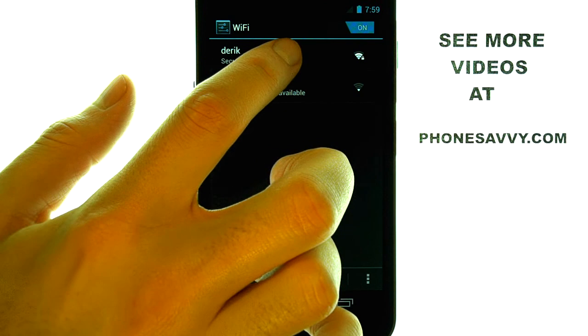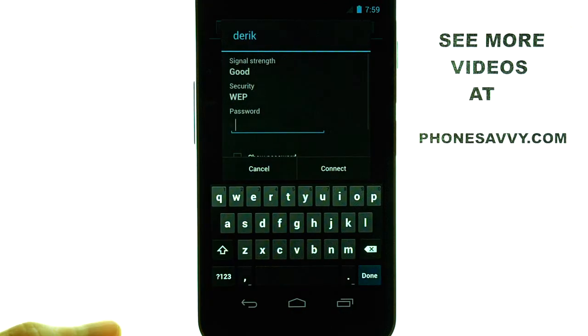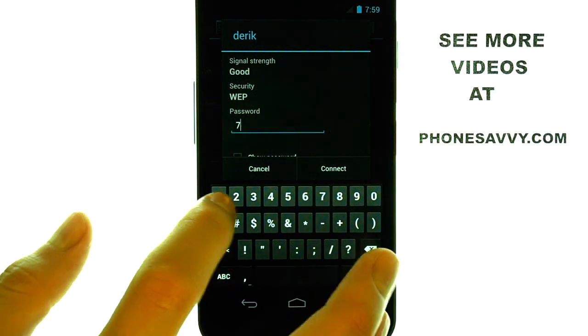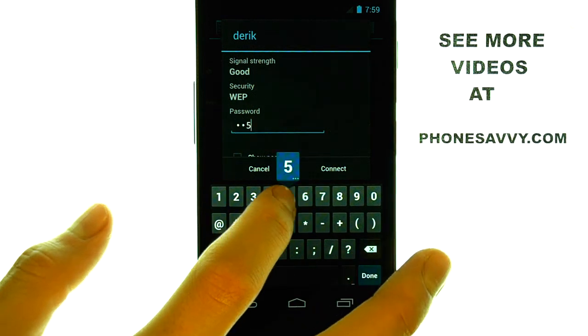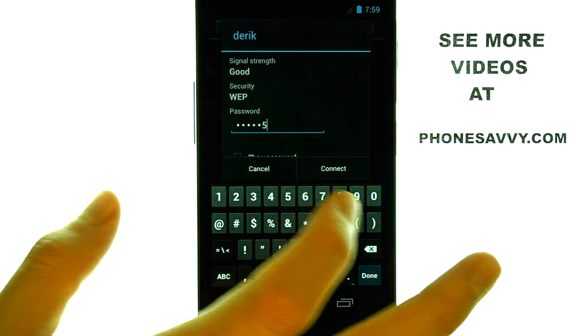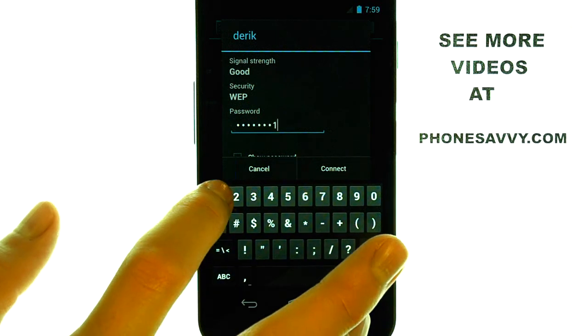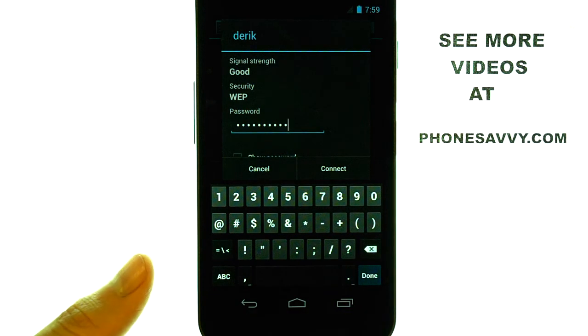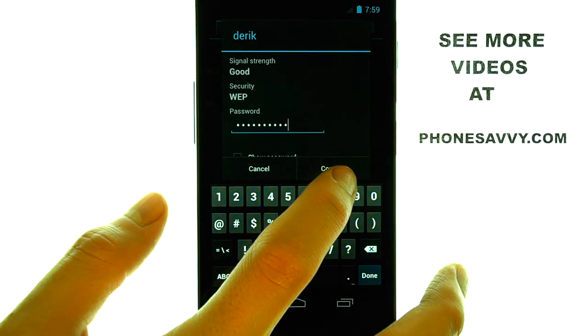Select the Wi-Fi hotspot that you would like to connect to. It will then ask you to put in the password of that Wi-Fi hotspot. Once you put in the password, select Connect.